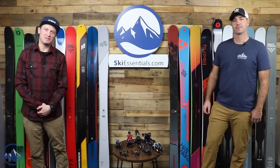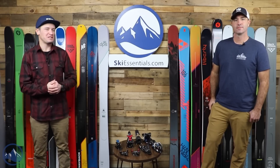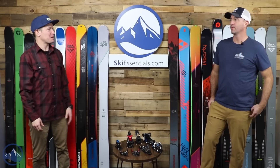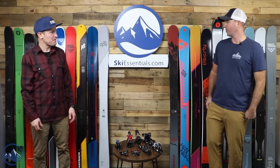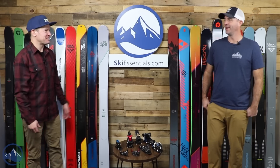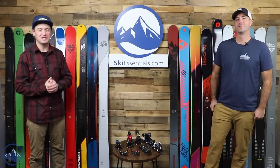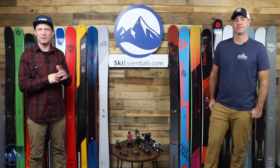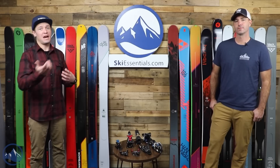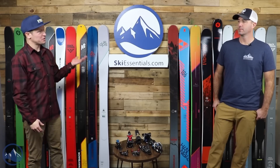Hey skiers! I'm Jeff from SkiEssentials.com. I'm Bob. Welcome to another 2022 ski comparison — this is a fun one because we've never done this category as a comparison before. We even have some 2023 skis here too, so it's not really a 2022 comparison — it's a hybrid multi-year comparison. In the last comparison and in Top 5 Fridays, we asked you what you'd like to see, and this was the overwhelming response.